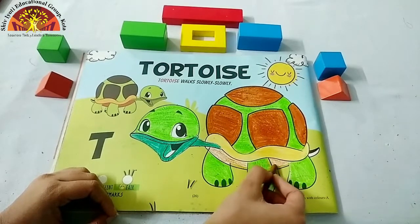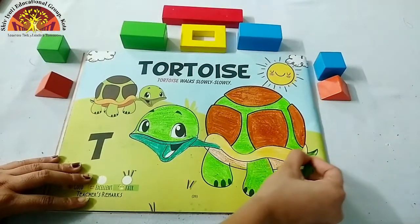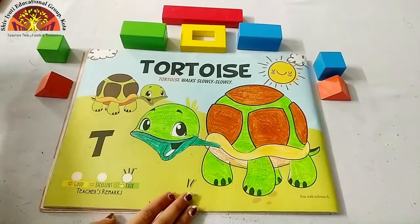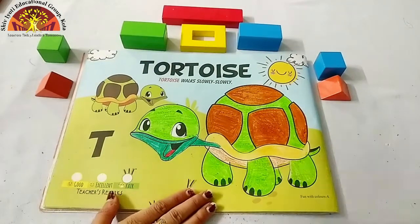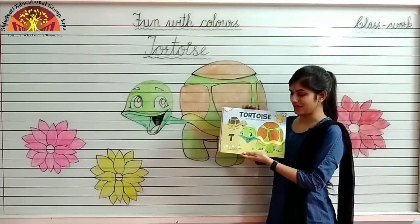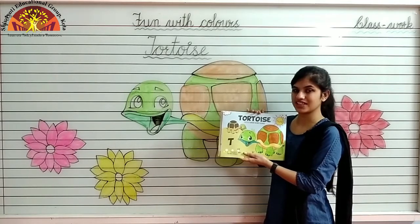We will color light green in the tortoise's tail, and red in the tortoise's tongue. Our tortoise is ready! In this way you have to color the tortoise. Don't forget to mention the date and classwork at the top. Have a nice day. Thank you.